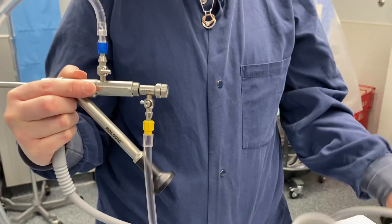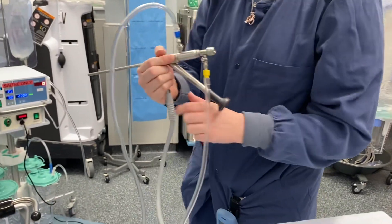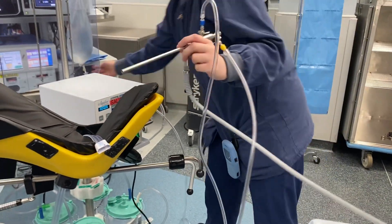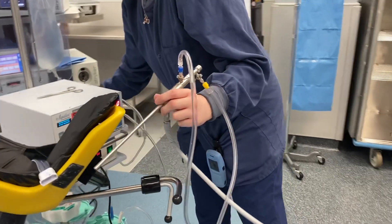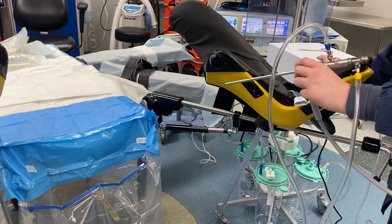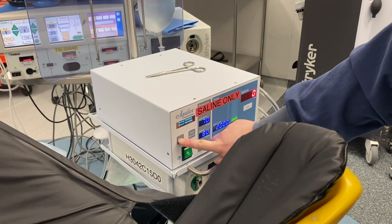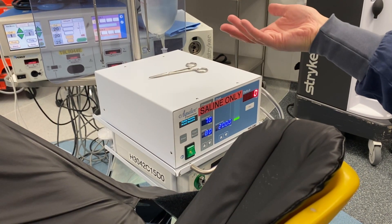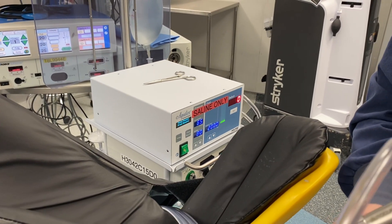At this point, the surgical tech can either prime in a bucket or hand it to the surgeon for the surgeon to prime in the drape. We're going to pull our Aqua Lex close. For demonstration purposes, we have to be creative. Your circulator will press the prime button — there will be two beeps. It'll beep once, and then you will wait about two minutes; it primes about 100 cc's. It'll beep again, and then you can turn off your inflow and be ready to go.